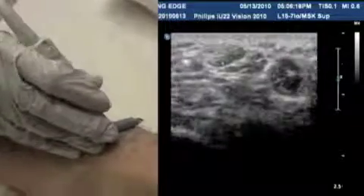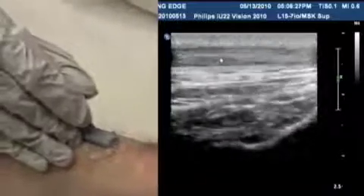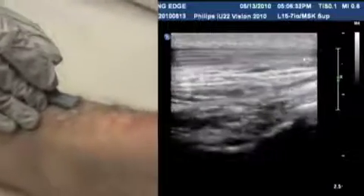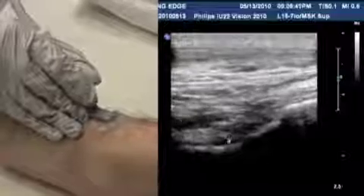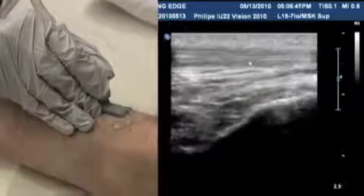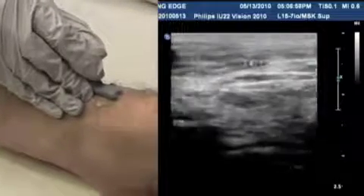Now look at the long axis of the anterior tibial tendon. There's the tendon with its proximal, cephalic end and distal end. We'll scan distally. The joint is further down, and we'll come back to look at it. Right now we're focusing on the tendon above. You can see how it appears — making sure to keep it in focus. The anterior tibial looks normal. If the tendon is normal but the patient still has pain, you want to look at the joint underneath it.